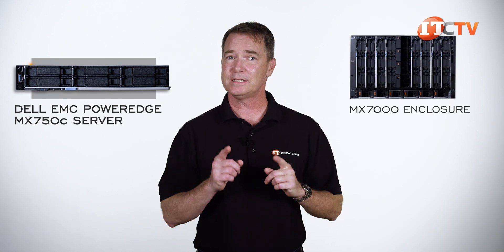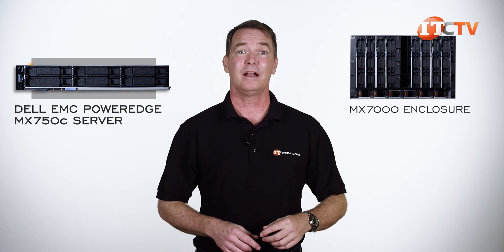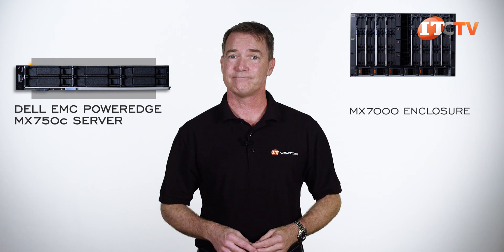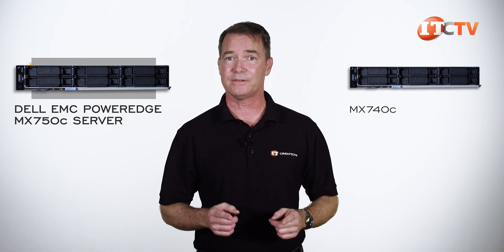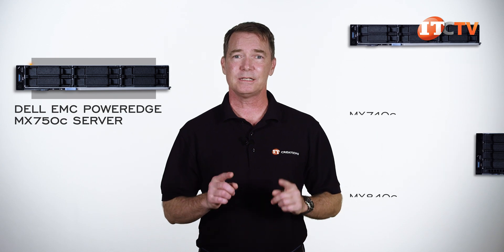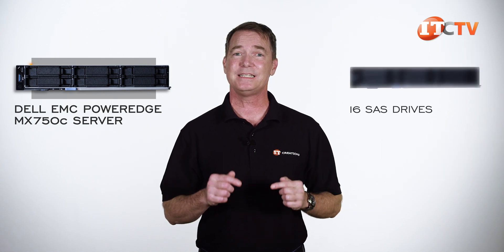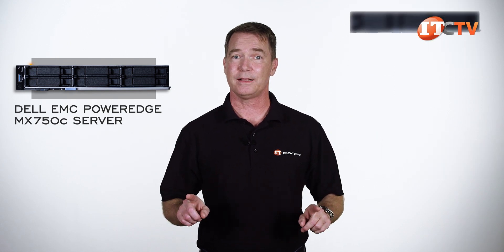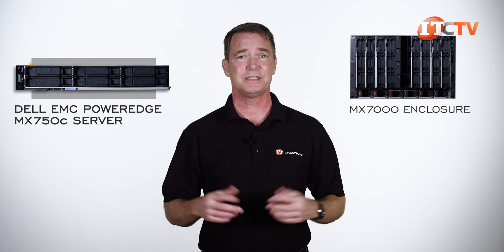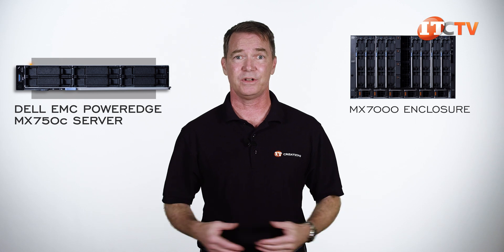You can see the MX7000 video by clicking that link, and I placed a few other links in the description below for the other blades supported on this system — specifically, the dual-socket MX740C and quad-socket MX840C. There is a storage blade capable of supporting up to 16 SAS drives, but no video for that last one yet. I will again talk about the MX7000 chassis, just in case you don't want to bother with all those other separate videos.